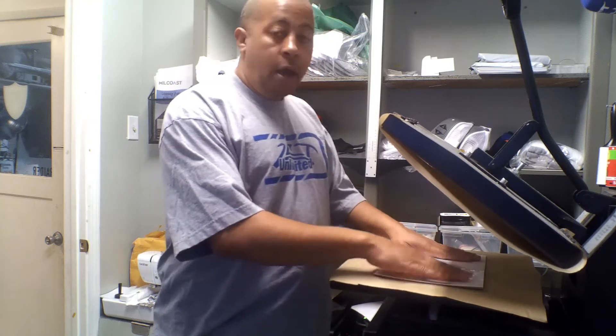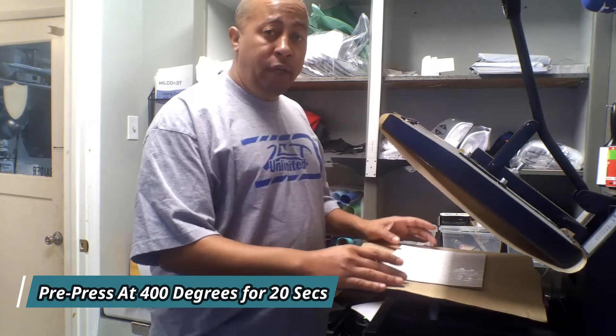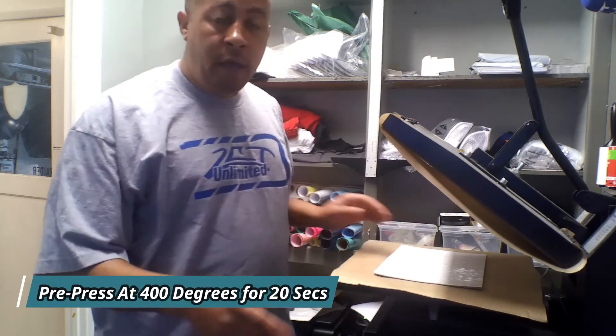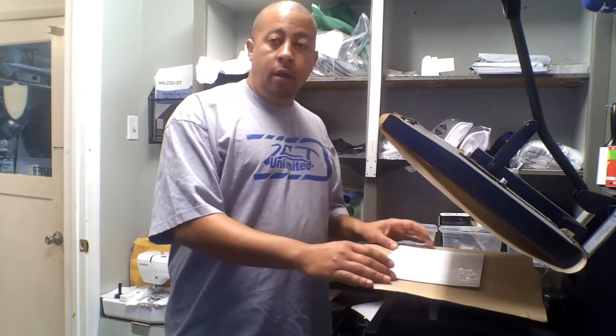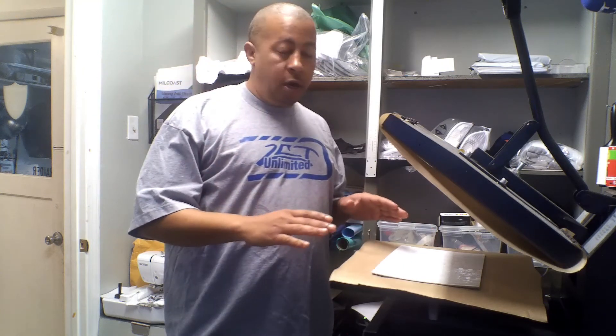With this I already pre-pressed it. You do need to pre-press these at 400 degrees for at least 20 seconds. Take it off, let it cool, and I brought it back. I'm just waiting for the printout, and then what I'm gonna do is get it taped on there so it won't shift.